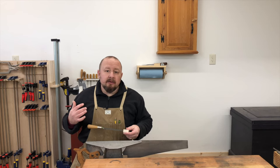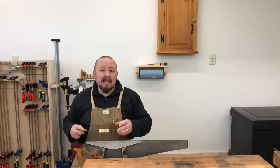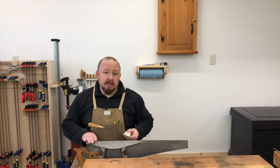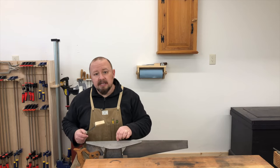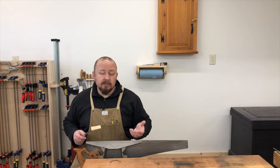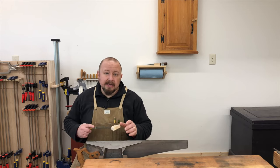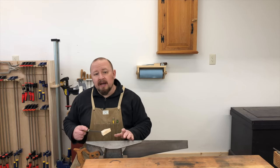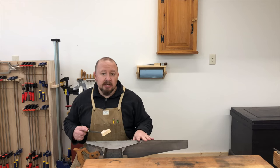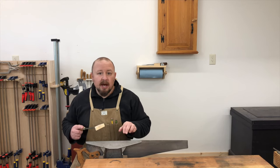Filing cross-cut teeth is slightly different from filing rip teeth because you can't just file every single tooth like before. With cross-cut teeth there are bevels that make the teeth the shape of knives, and those bevels alternate on every other tooth. If you filed every single tooth like a rip saw, you'd be filing the bevels on every tooth in the same direction and the saw wouldn't work properly. The bevels must be filed in alternate directions on adjacent saw teeth.